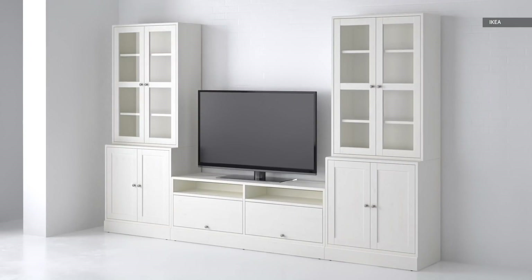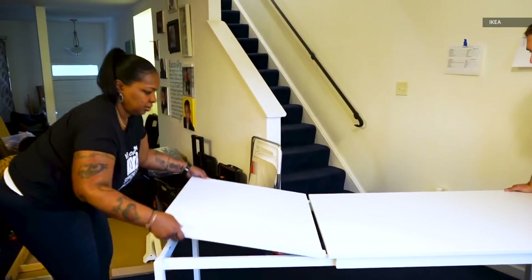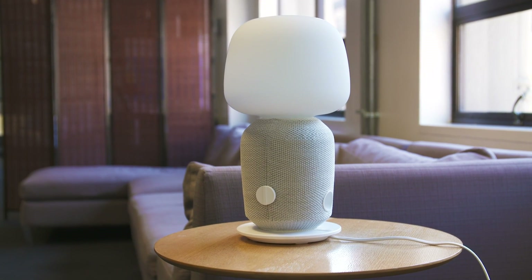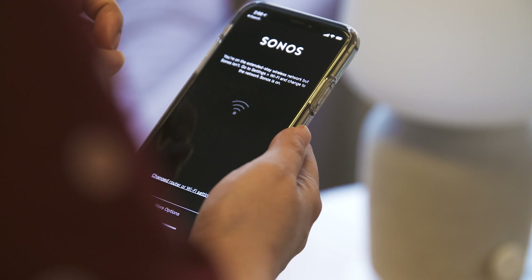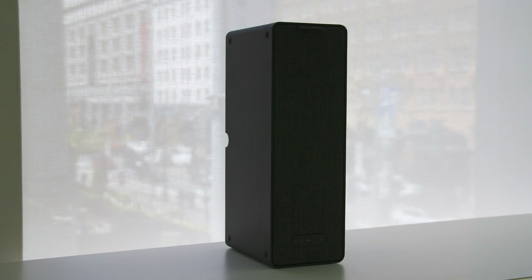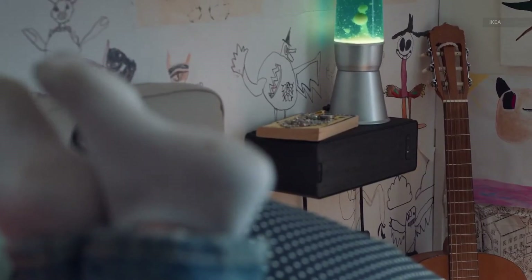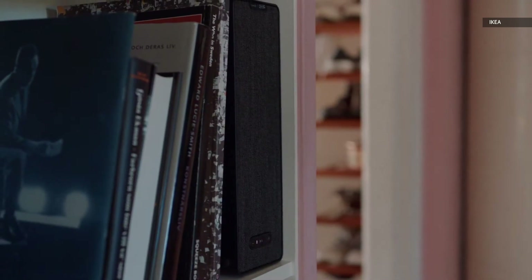When you think of IKEA, you probably think of billy bookcases, black coffee tables, or maybe Inga Torque desks. But it turns out IKEA sells more than just flat pack furniture. Now, thanks to a partnership with Sonos, IKEA makes Wi-Fi connected speakers too. The two debut models are a bookshelf speaker and a two-in-one lamp speaker combo, and they're both part of the company's new Symphonisk line of Sonos-powered devices. The selling point? Sonos-level speakers without the Sonos-level price.